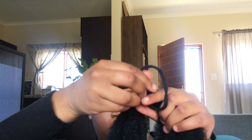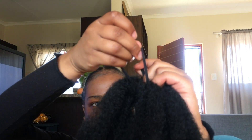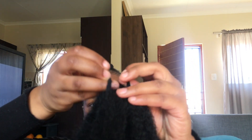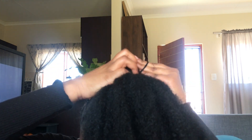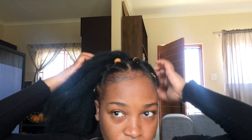Take a hair tie and place it underneath the folded hair. Then take one loop and thread it through the other loop and pull — that's how I create my ponytail. Once done, I take that ponytail and tie it around my little bun on the top of my head, then flip it over to conceal the bun.